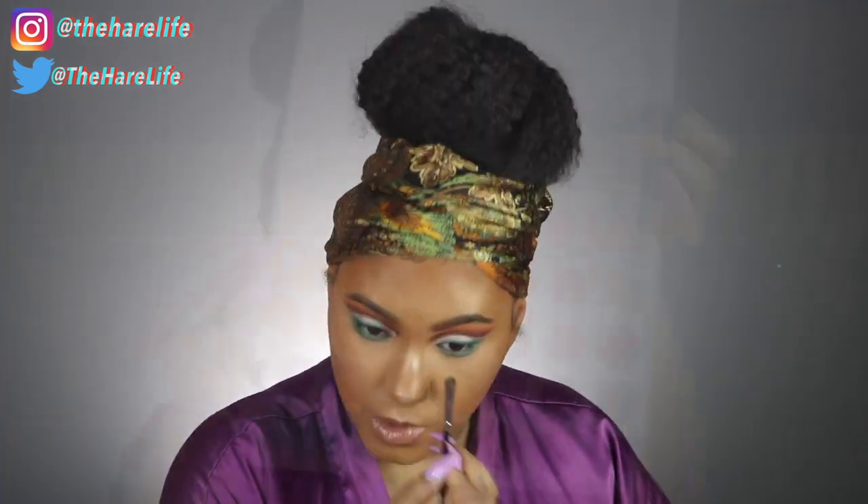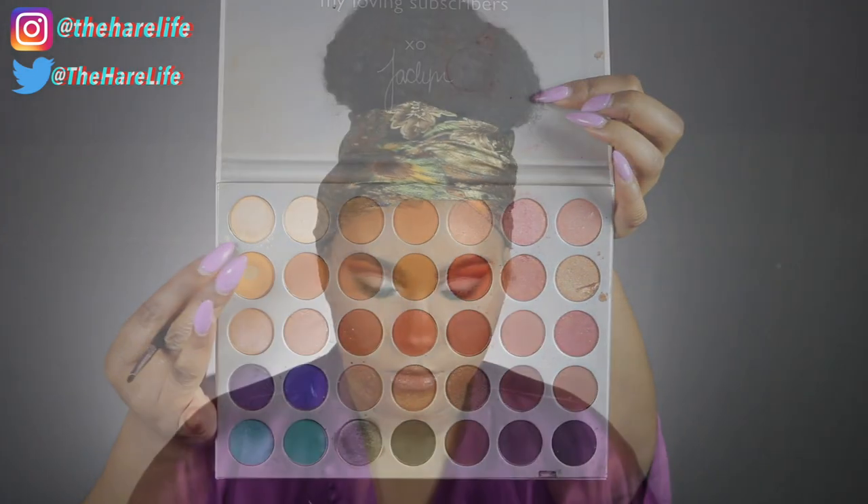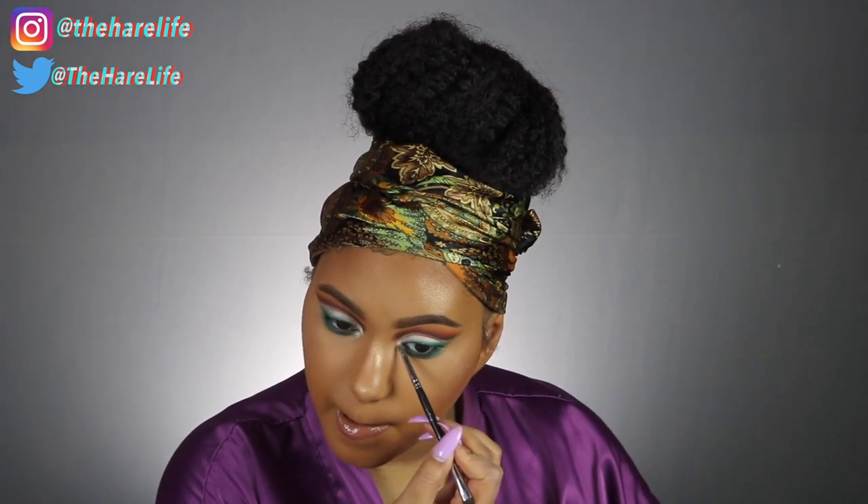Now I'm taking the shade Enlight to use as my inner corner highlight to open up my eyes a little bit more.